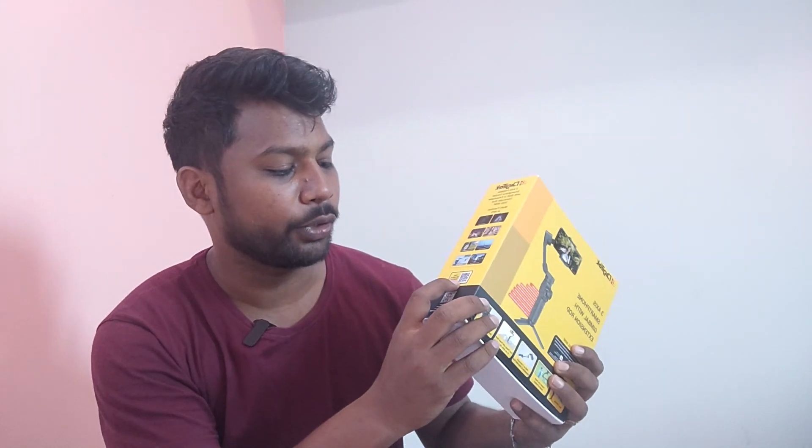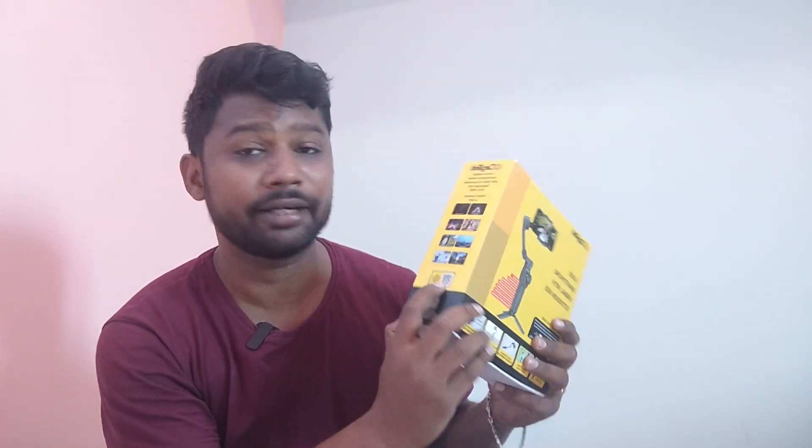So let's open it. Here we have to use the QR code to download the app. The features listed include wide-angle, face tracking, quick horizontal and vertical switch, panel display, and display indication. There are a lot of options.